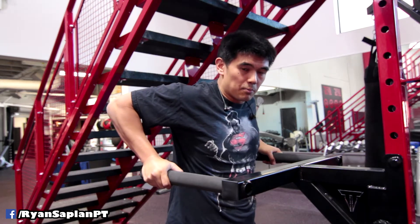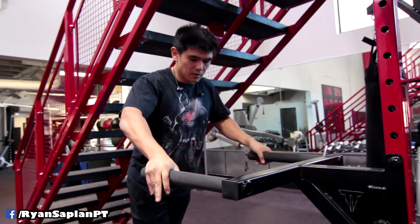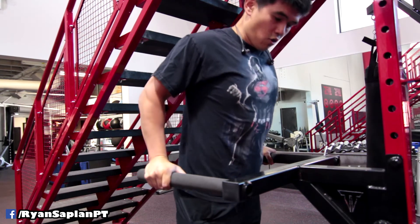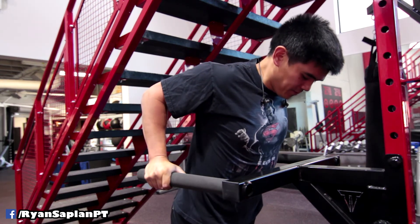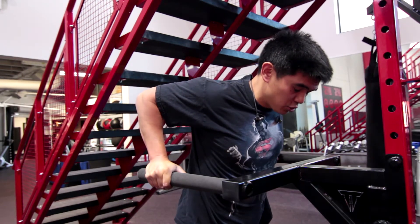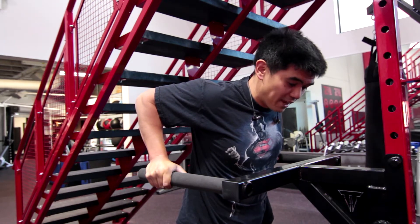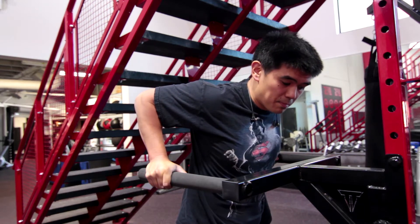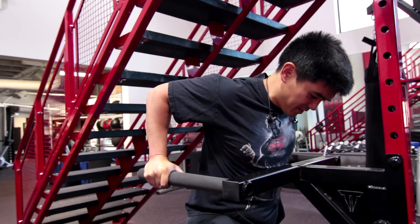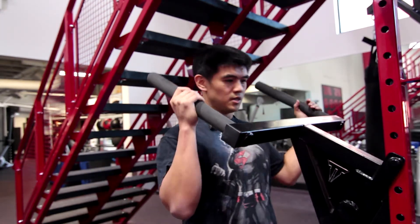The problem with just holding yourself up is you can't keep your posture tall and stay wound up tight enough. So what I do is stand on something, hop on, organize myself ideally, and then slowly lower myself into a dip keeping the lats tight. I can barely touch the ground on tiptoe. I'm doing the shoulder extension, really stretching the chest muscles, opening up posture, and keeping upper back muscles tight while keeping the lats activated.